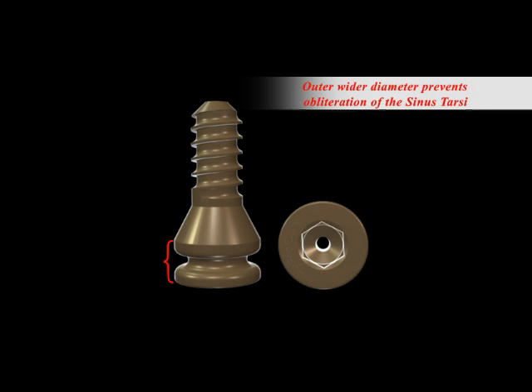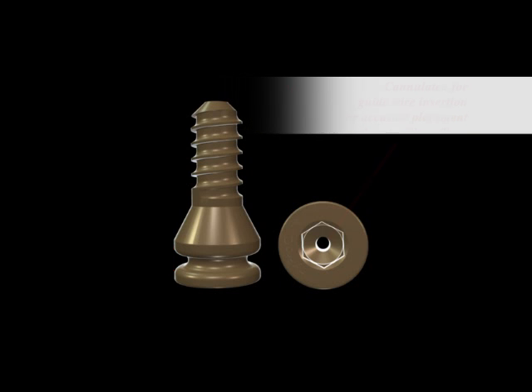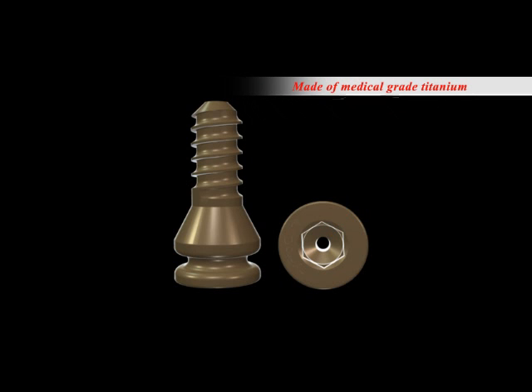External modalities have a hard time doing this, which is why this makes the most amount of sense. It's made out of medical grade titanium and, unlike other previous devices that could fragment, HyperCure will not. The chance of having an allergic reaction to titanium is extremely low. It's also cannulated for ease of positioning.